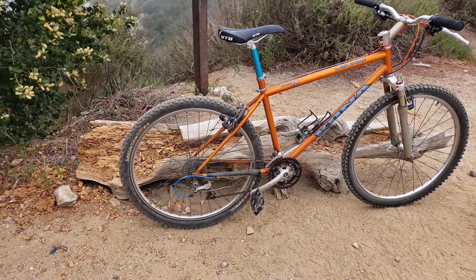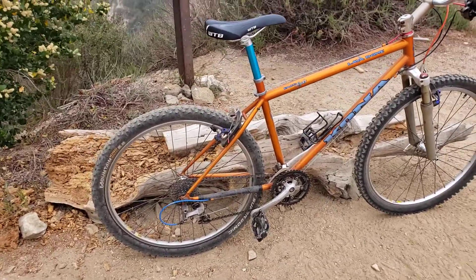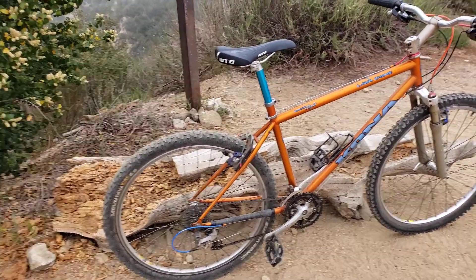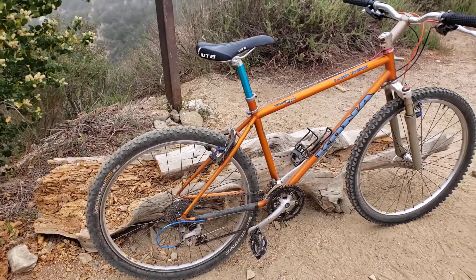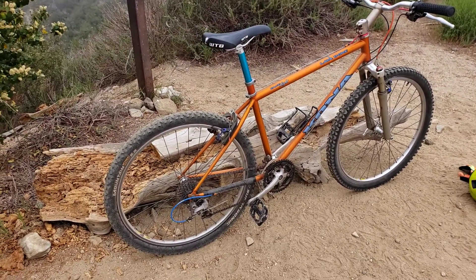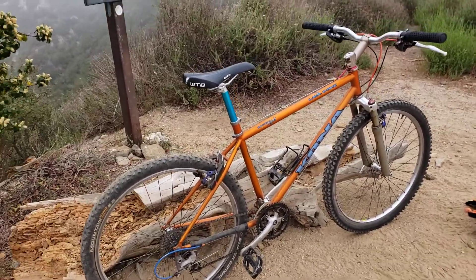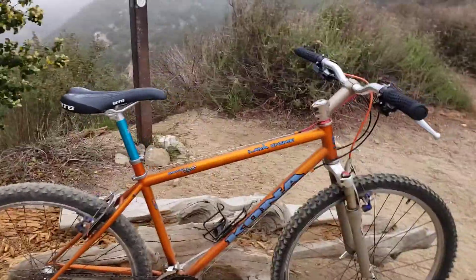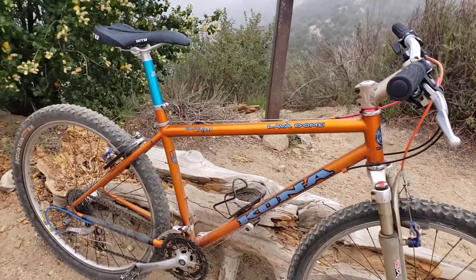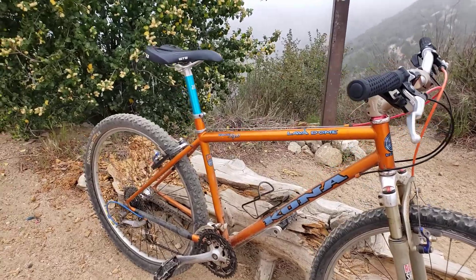I replaced the rear derailleur cable housing because the other one was a little short and I felt it was binding up and not releasing down to the small cogs as smoothly and as quickly as it should have. The XTR derailleur has an adjustment for the spring loading, so I adjusted that and it seems to be working a lot better.